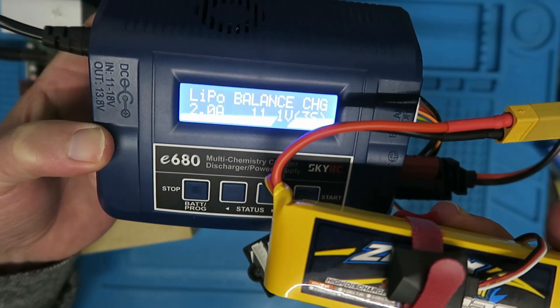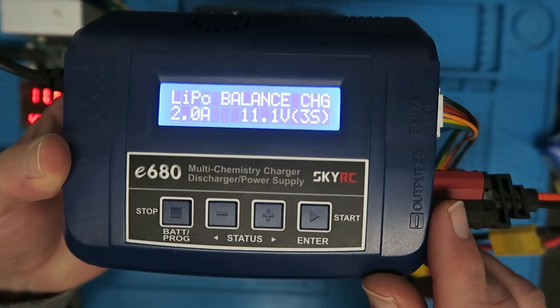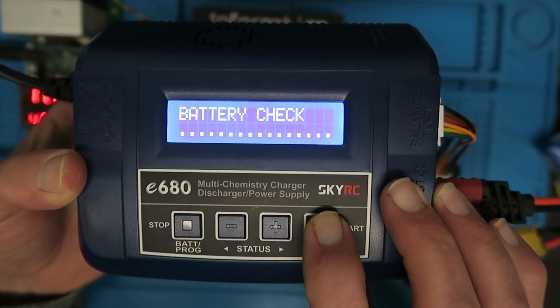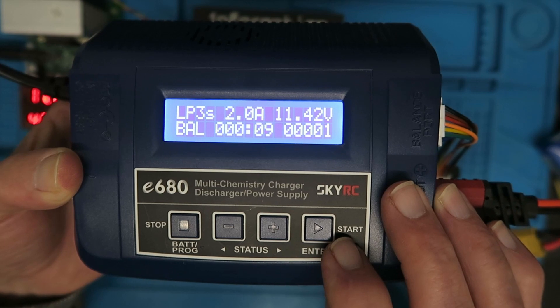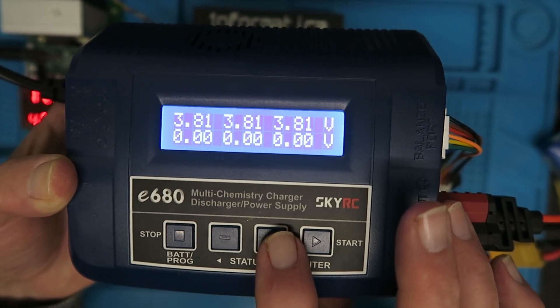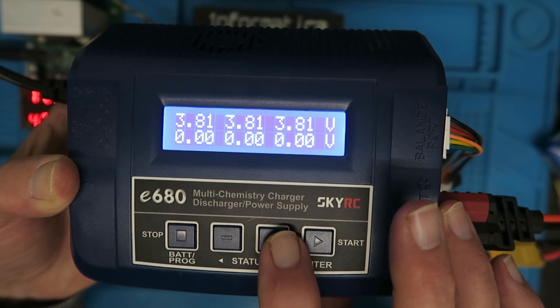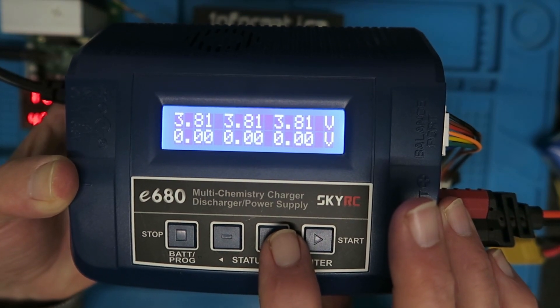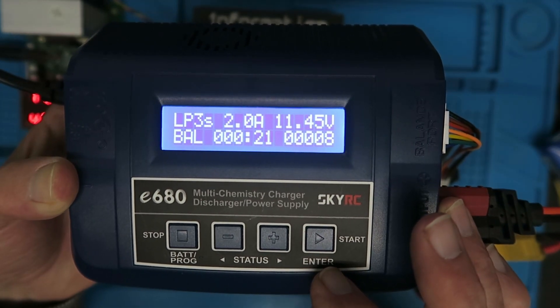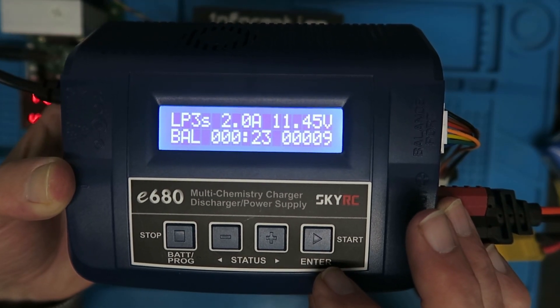I've set the battery up on my charger and we're going to do a balance charge at 2 amps. At the 2 amp charge rate, just flicking across, we can see the cells are well balanced — it's a fairly new pack so all is good. We'll come back when this is terminated and see what the magic number is.